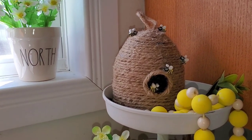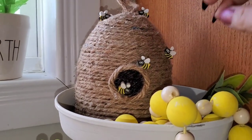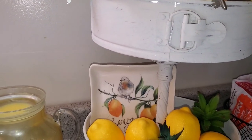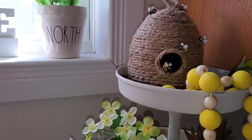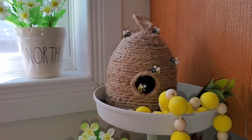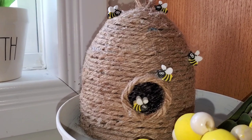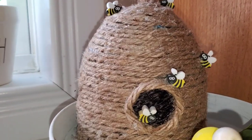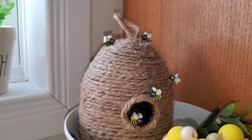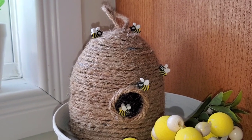So today I have made this little bee skep here. I have it in the top layer of my three-tier tray. This is my tray and I've decided I wanted to add it to the top for my spring decor. The cute little bees that are on there — oh my gosh, they're so sweet. So this is my little bee skep. Stick around if you want to see how I made it.